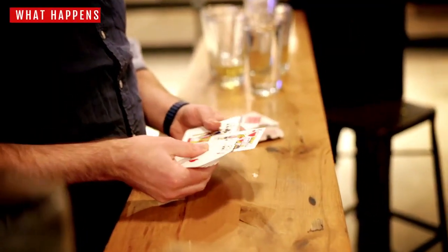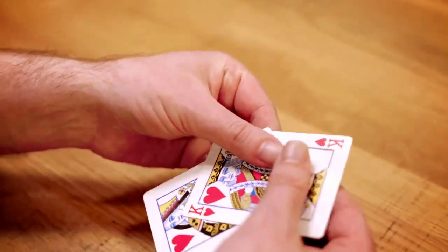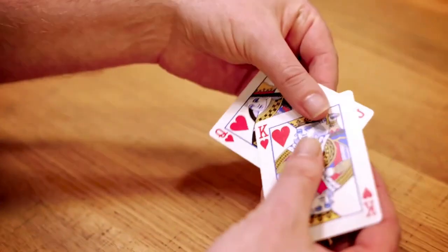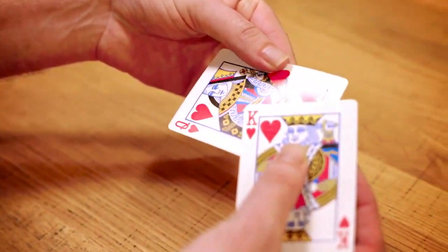The king and queen of hearts are removed from the deck. With a swipe of the thumb, the pip from the king is visually dragged onto the queen. The corner of the king is blank, and that third heart is now printed directly onto the queen.